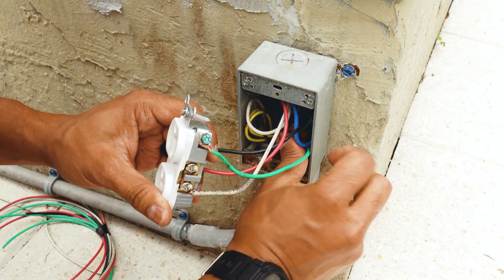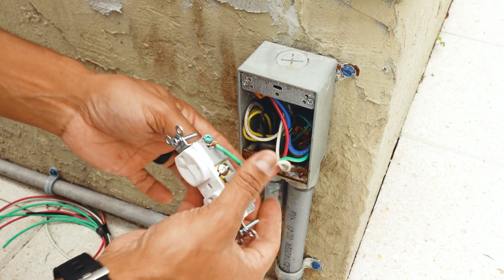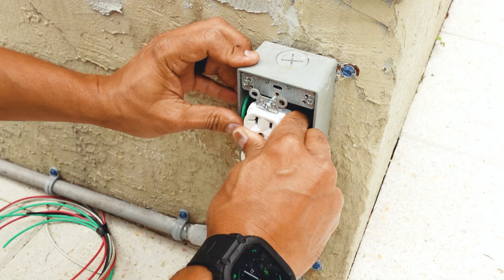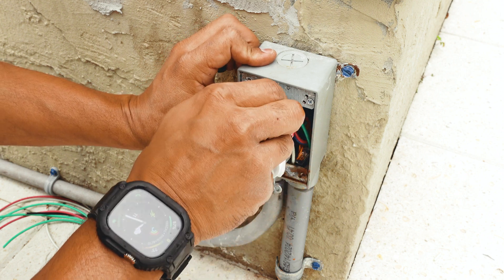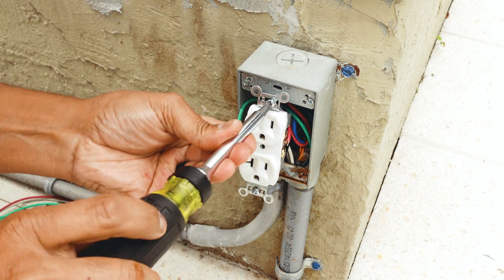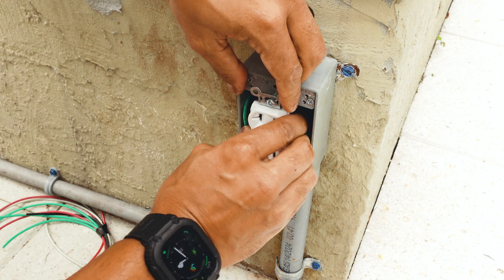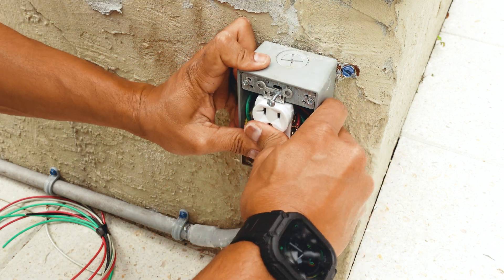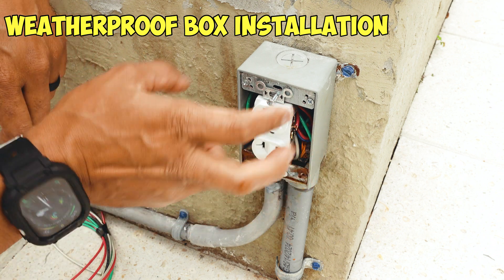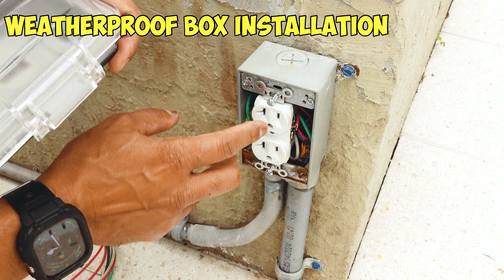Once all the wires are connected, go ahead and put them back inside the box. Make sure the orientation is right — the red should be on top. Push all the wires back inside the box, then catch your screws. Don't tighten them all the way down because we still need to put the weatherproof box on. Just put them about halfway in, top and bottom, and push the receptacle back as far as it will go with the screws left extended out.